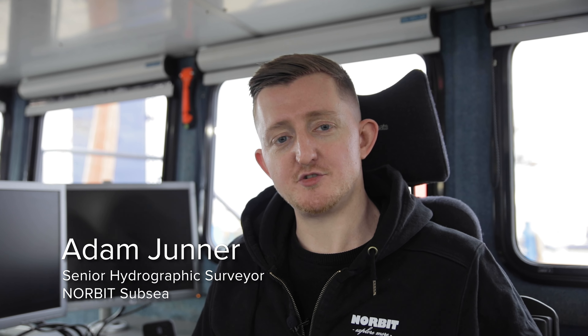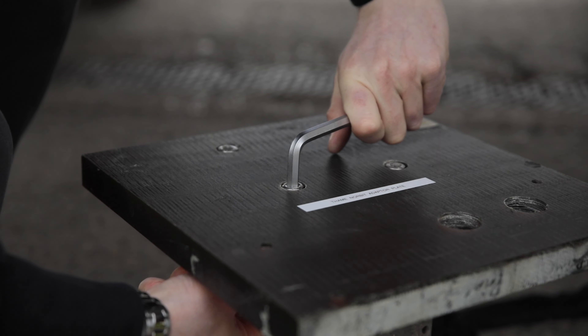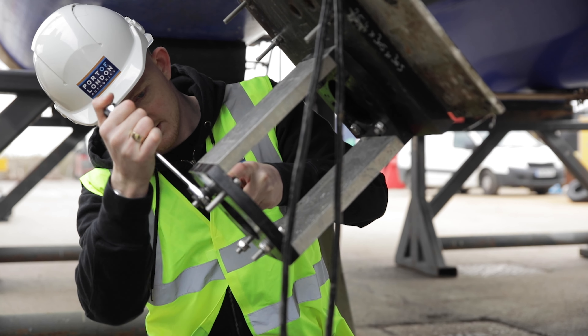Hi, my name is Adam Junior and I'm a hydrographic surveyor with Norbit Subsea. We have decided to do a hull mount installation for the Winghead IATS because it offers some advantages over a typical over-the-side pole mount installation.